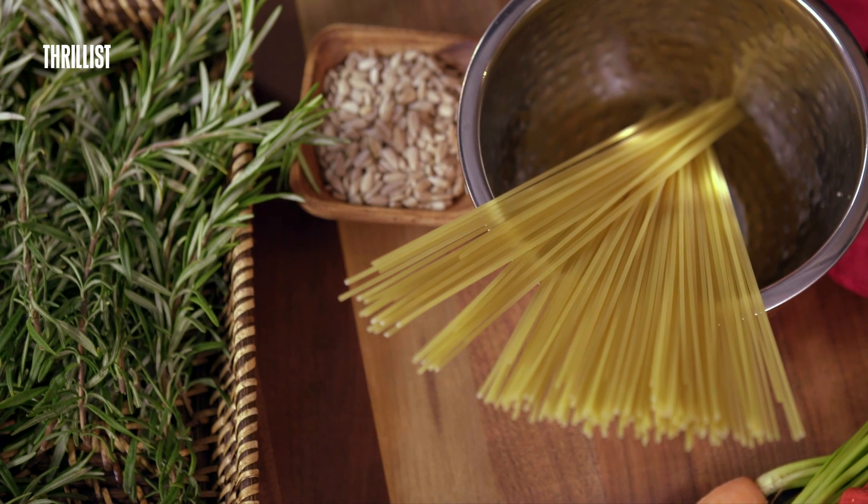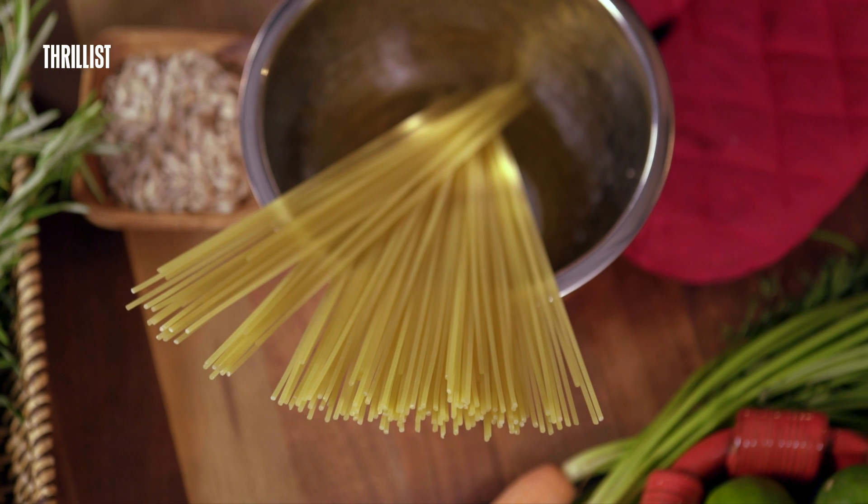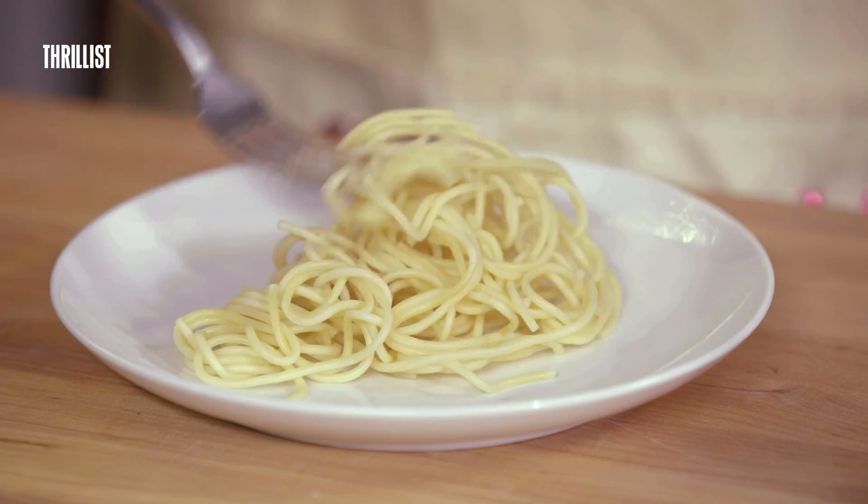Apparently 50% of the world eats pasta two to three times a day, and if you're walking around with low energy, hunger, irritability, weakness, trembling, diarrhea, or sweating, chances are you're eating bad pasta. I'm going to show you a hundred very simple tips for how you can make your pasta go from looking like this to looking like this.